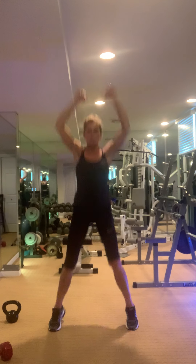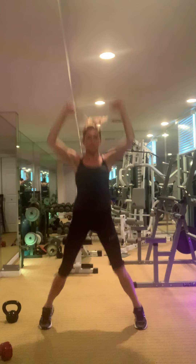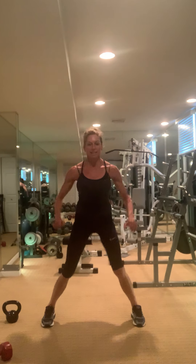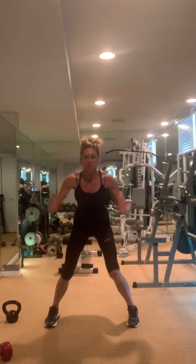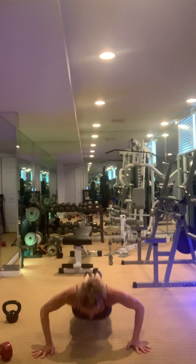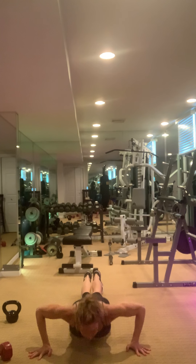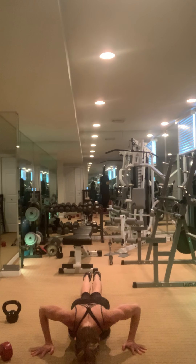Now we have some burpees — six of them. Ignore the timer. Get set, but don't forget your push-up at the bottom. One, two, three, four, five — one more. That's it.